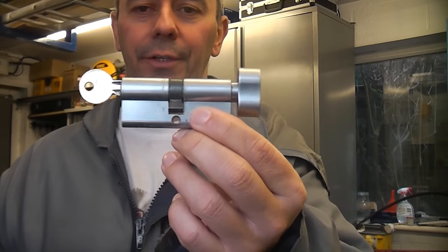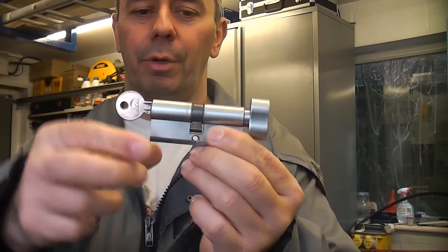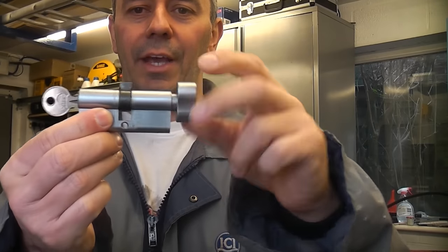This is a thumb turn Euro cylinder. As you can see, the key is on that side, which is the outside of the property. On the inside we have the thumb turn.